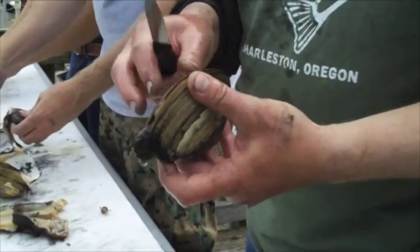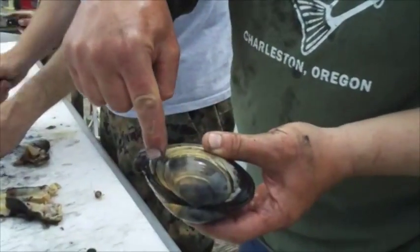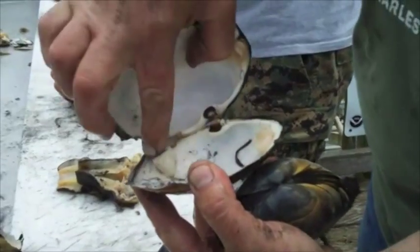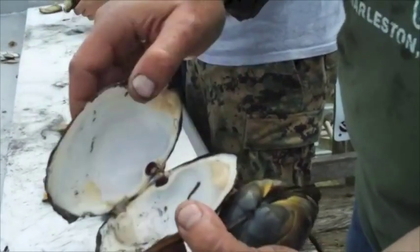I don't like eating the nasty stuff inside, so I take all the guts and everything and throw it out. This unit has two hinges. Here's a clam that's already been opened and you can see those hinges — they're a muscle, almost like a scallop, and they're really good eating. I like saving those.